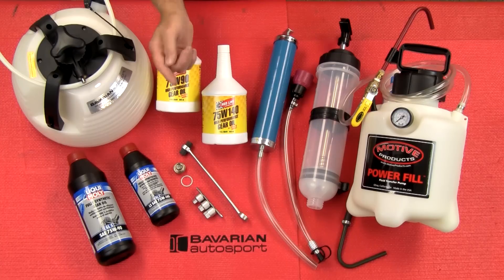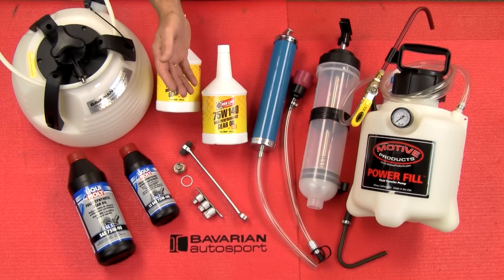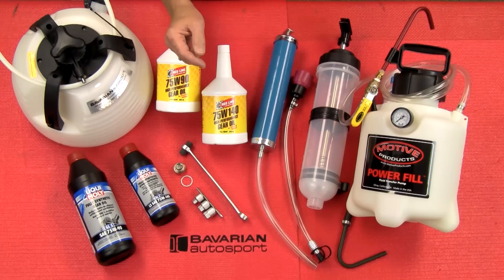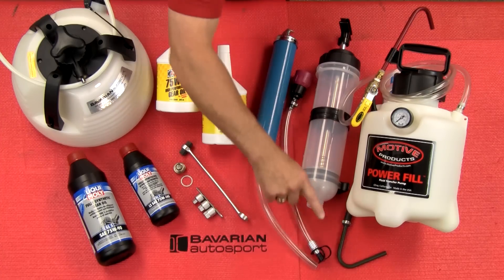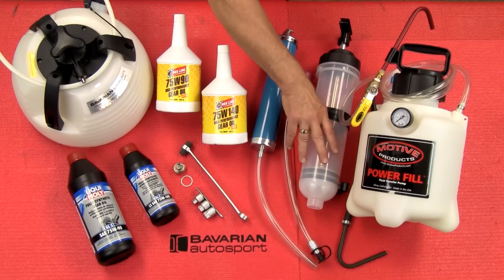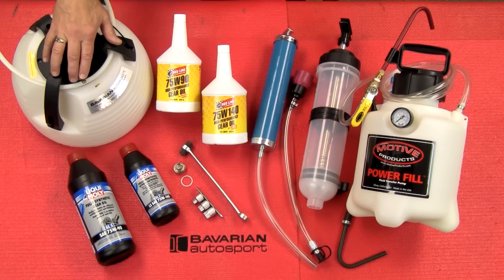Now, most of the front differentials will have a drain plug, so the fluid removal is no problem. However, if there is no drain plug, we have to remove the fluid through the fill plug. We'll use this tool here with either the 1.5-liter fluid transfer pump or the vacuum oil change tool to remove the fluid through the fill plug.